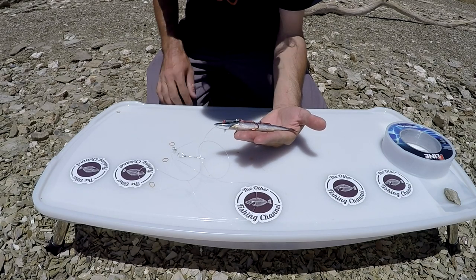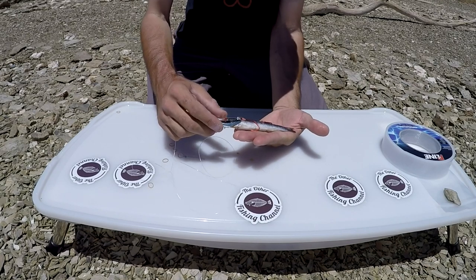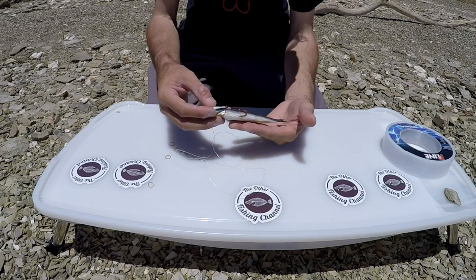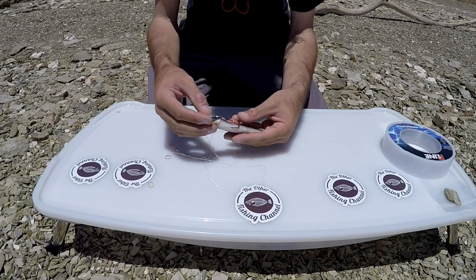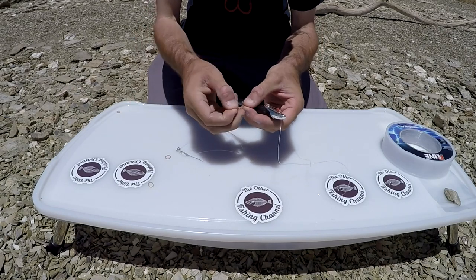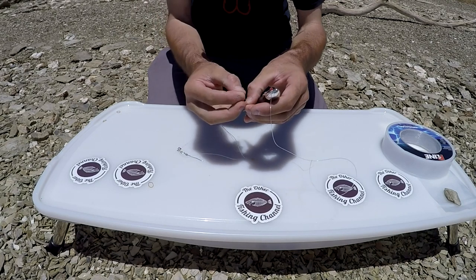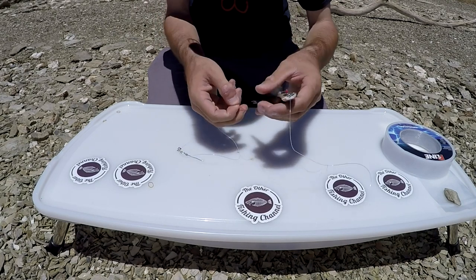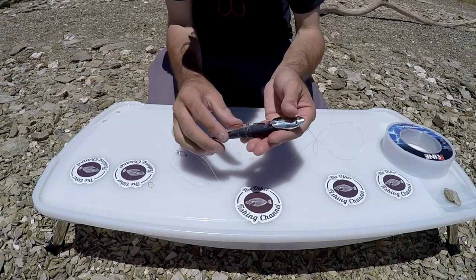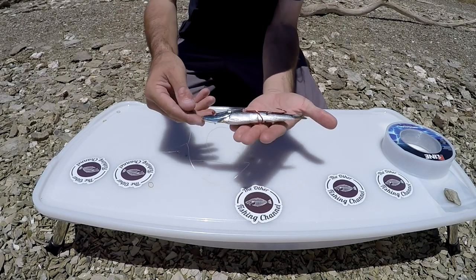Now some people prefer using rubber bands to keep the hook right on the bait. I usually don't use them because they can get in the way, but they do keep the hooks tied up to the bait. If you do like using rubber bands, here's one right here — just take it from the back side and go right in the middle of the hooks. So now you've got your crippled anchovy with your hooks tied up like so.